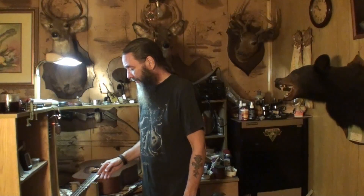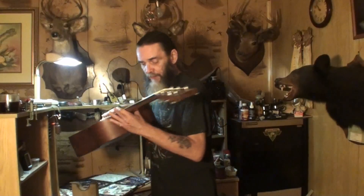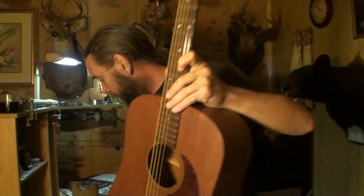14th fret versus 12th fret has been coming up a lot. What that means is some guitars will have the body joint — let me just show you with this guitar. The body joint on this guitar is the 14th fret. See the 12th fret here? 13th, 14th fret's body joint. On some guitars, that body joint fret is the 12th fret. It even says in here, D15, 14th fret dreadnought. You probably can't see that, but take my word for it.